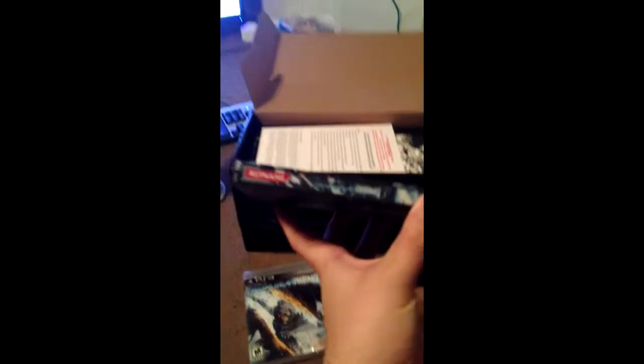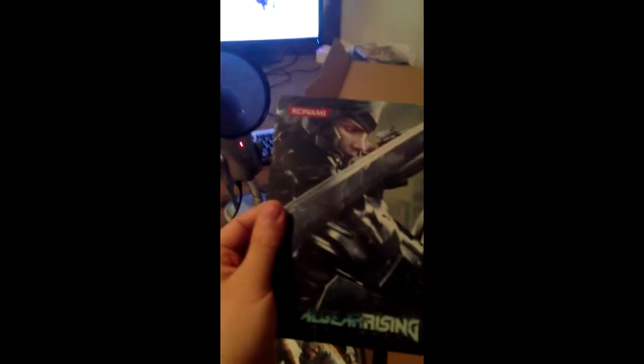The metal case - oh snap, it comes with a separate case. It's a tin, a tin case for the games. And this... what is this? It's got like this Konami plastic thing. Can't really focus on anything - damn, iPhone 5 sucks. But it's pretty sweet, it's strong. It's got some kanji on the back, I think it's called kanji.